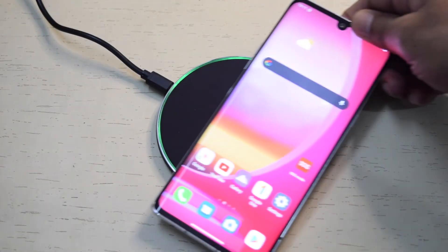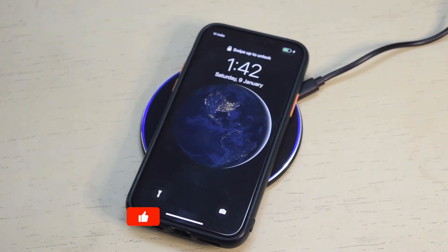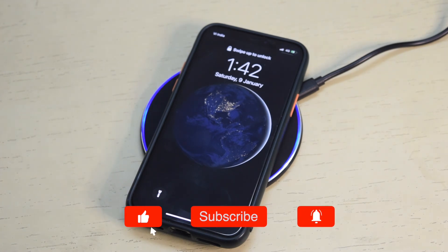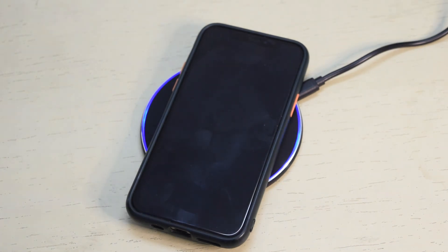If you do not want to spend much on a wireless charger for your smartphone, the Stuff Cool WC310 wireless charger can be a good option. If your phone supports 10W or slower wireless charging, you can pick this one. I am adding the Amazon link in the video description. That's it for the video, thanks for watching.